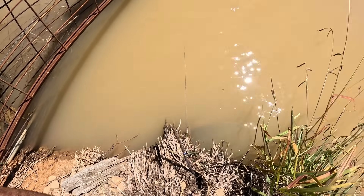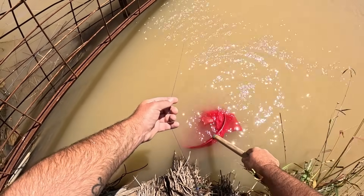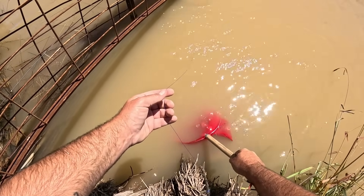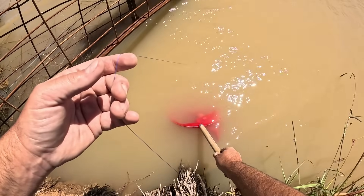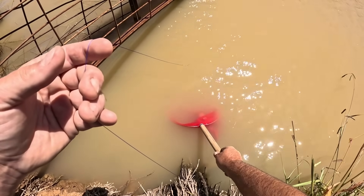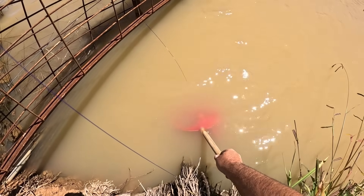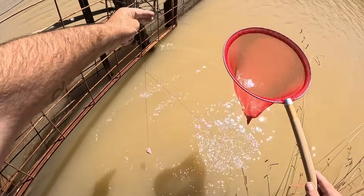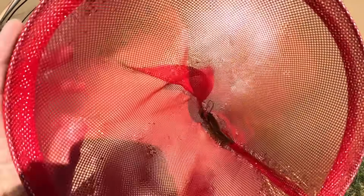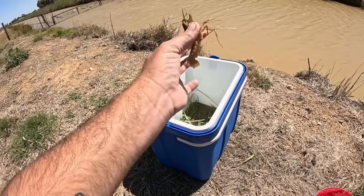I reckon he's found it again — I tied it a little bit shorter because it was a bit long. I reckon he's got it again. He's having a flip; I'll give him a second. Yeah, he's still on there. This time I can feel the weight. He's a bit timid this one, so I'm just going really slow. Got him — only a little guy, but there's some meat in that tail, he'll do.